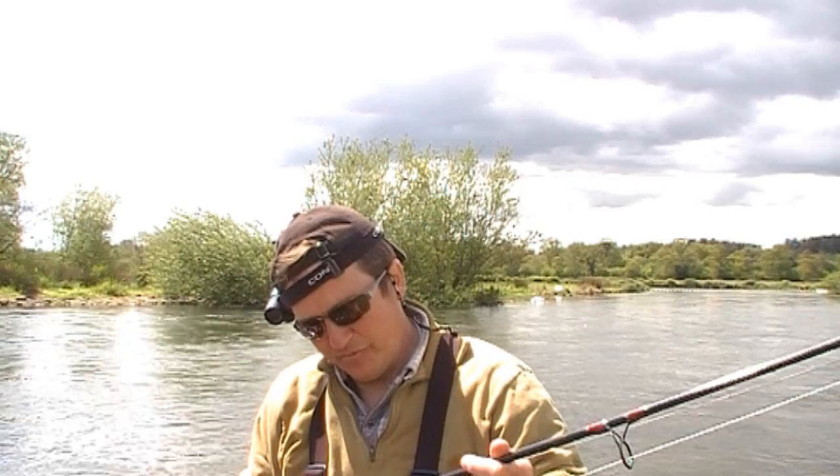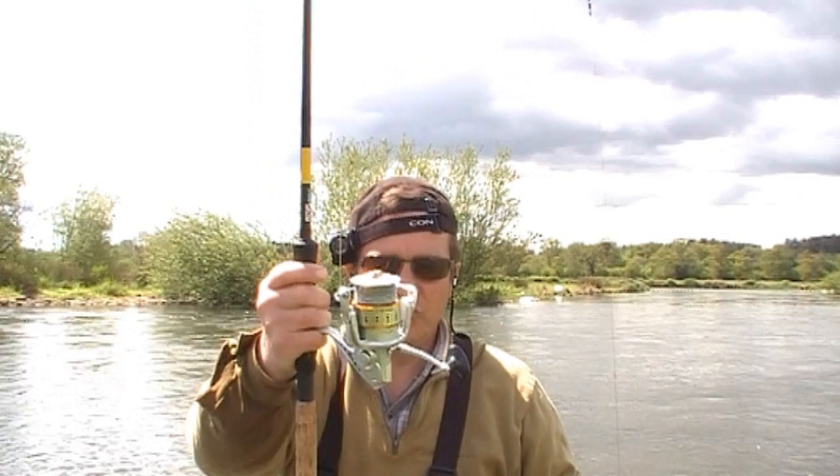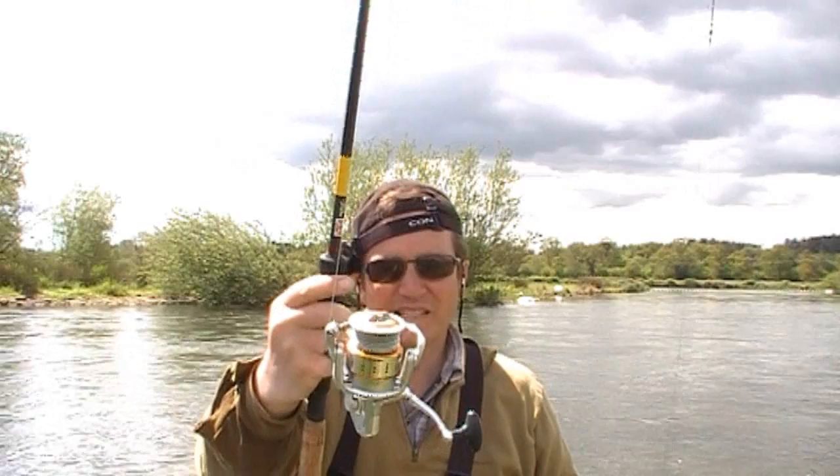I'm fishing my salmon rod — a North Western Sealy carbon fibre medium spinning rod. The action on it is absolutely superb; it's sensitive but beefy. I'm also fishing with a fixed spool reel packed with lots of line in case the fish runs. It's got a six-bearing weight on it. This is an M40 — I picked it up for about 50 quid and it's a lovely reel. It's had plenty of salmon.